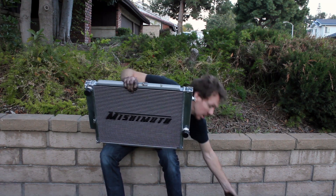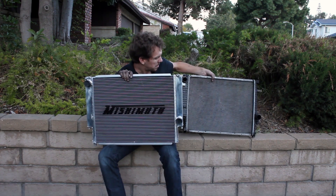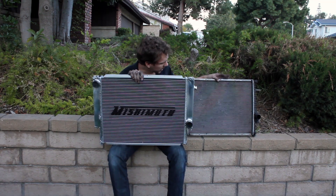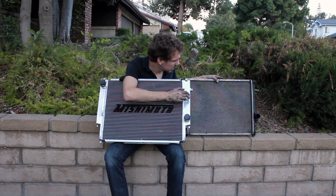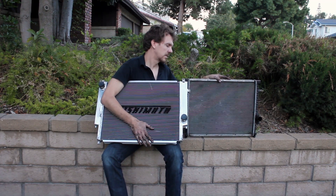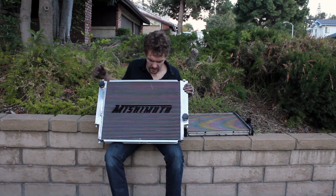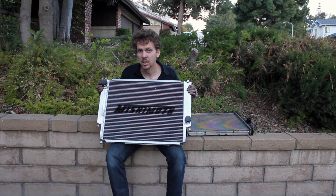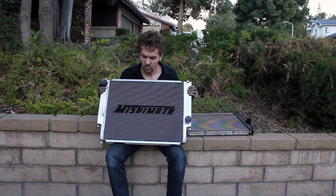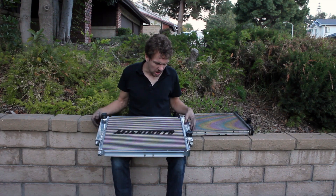I'm skeptical — you can ask me in 50,000 miles what I think. The aluminum end tanks are pretty significant on both sides, so it probably does have a little extra cooling capacity there. Other than that, it's supposed to be a direct drop-in fit. We'll find out in a minute.